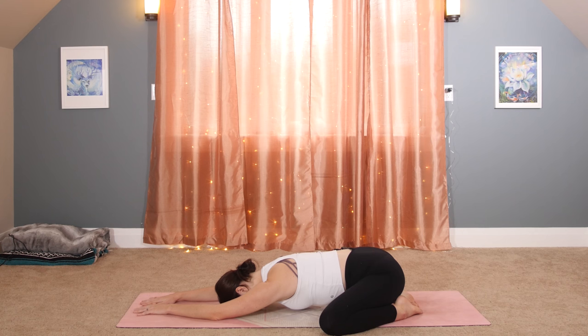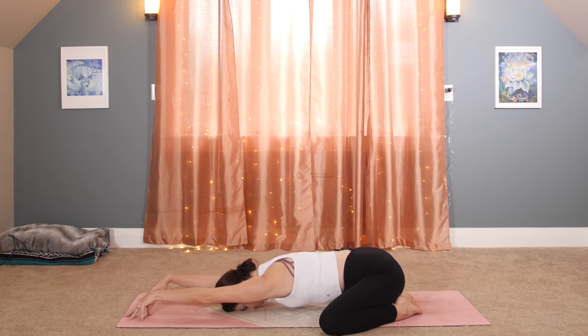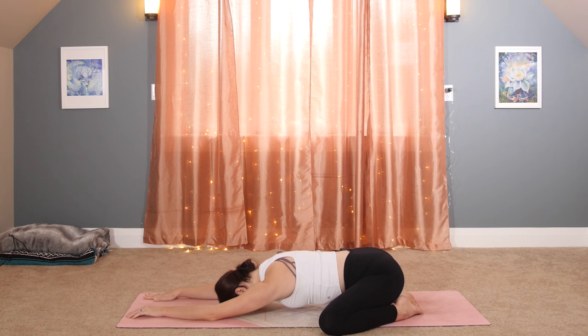Stay in Balasana, but extend your arms even further out and come up onto your fingertips. Your elbows and arms are no longer touching the mat — crawl the fingertips out even further. It's okay now if your shoulders lift up towards your ears. Just get a big stretch and relax your hands. Let's come up.